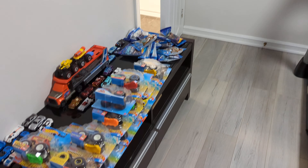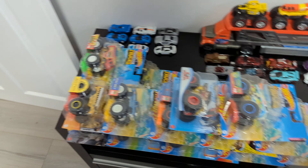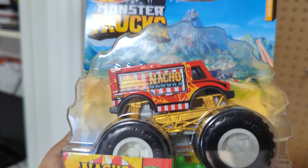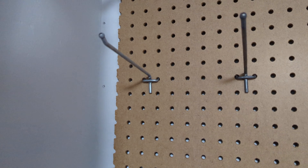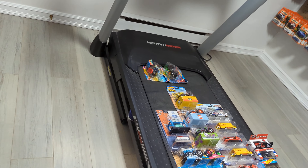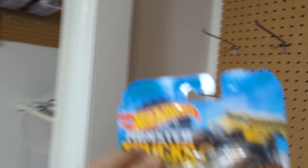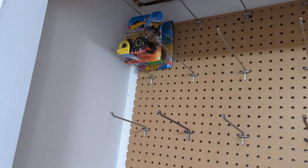So right now I think I want to try to organize it a little bit. I'll just walk you through what I got here. I had small pegs there for a while but I could only put three cars on there, so I said well I don't really want to do that. Trying to organize it a little bit better than what I had.